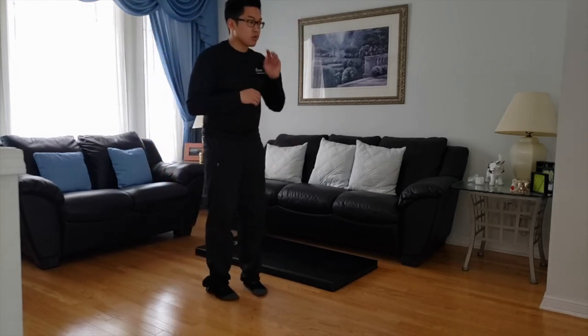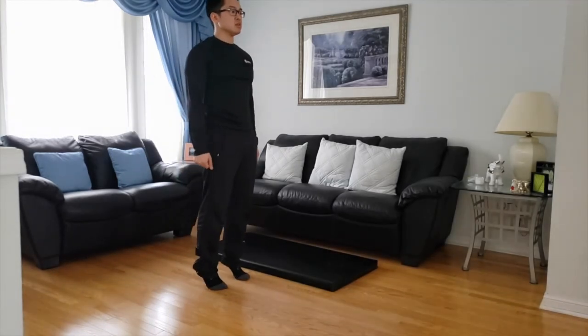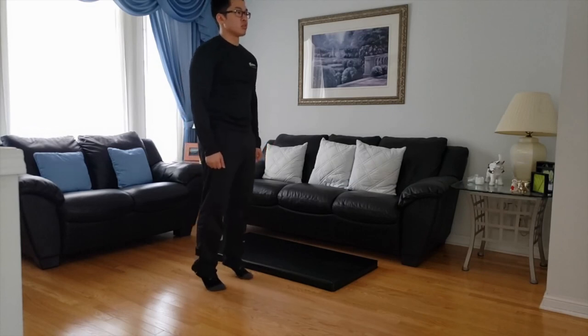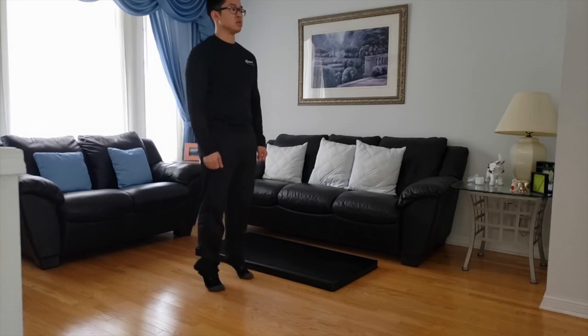Now we're going to work on heel to toe. We're just going to rock forward and backwards, almost like a calf raise here. We're going to rock back on our heels, transfer the weight to our toes, and do a calf raise.